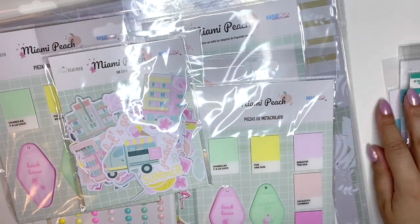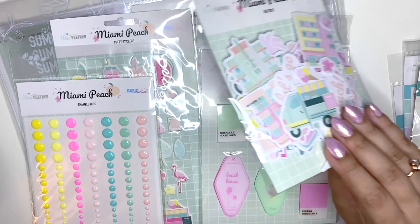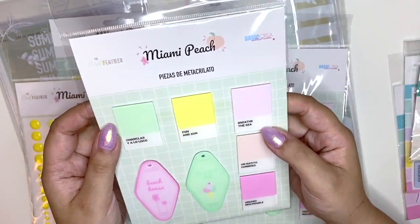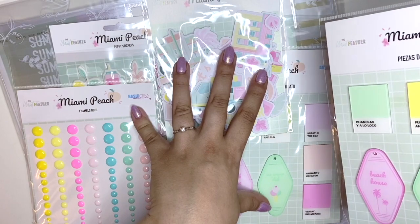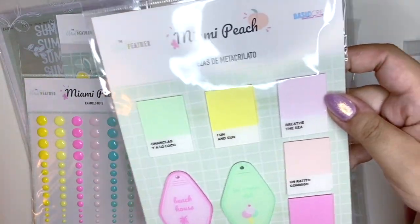The company is called The Mint Feather — she's a Spanish designer who makes really pretty things. This new collection is called Miami Peach and it's basically all pastel colors, all the beachy vibes. It's all about Miami, sea, summer, and pastels. I am so in love with this — I don't even want to use anything because I don't ever want to run out. I might have to go back and buy some more.